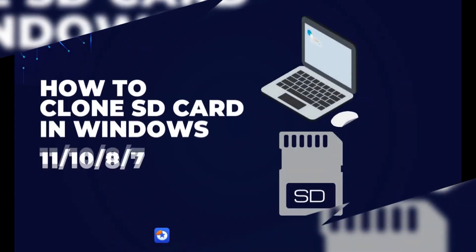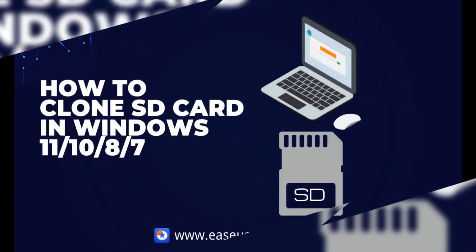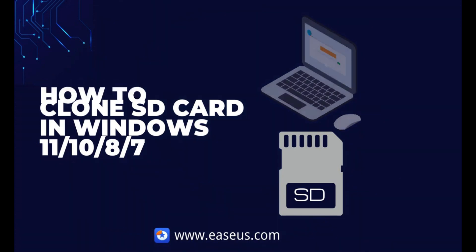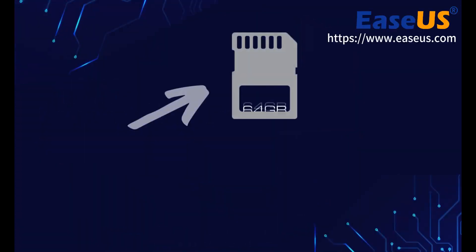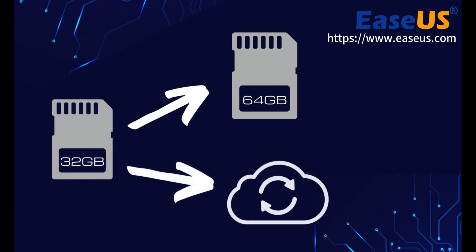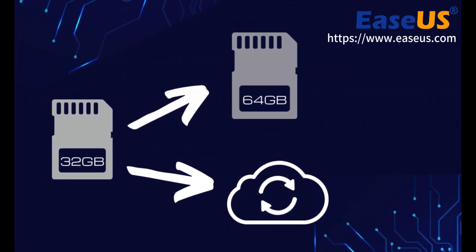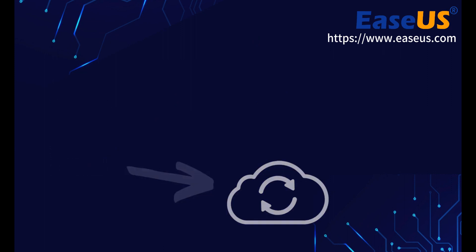Hi there. In this tutorial, we will be discussing how to clone an SD card in Windows 11 and 10 with a professional cloning tool, EaseUS Partition Master. Whether you are expanding and upgrading SD capacity or simply creating a backup, cloning your SD card can be really handy. Continue watching and follow this video to clone and upgrade your SD card immediately in three steps.